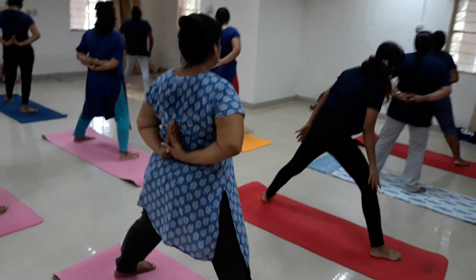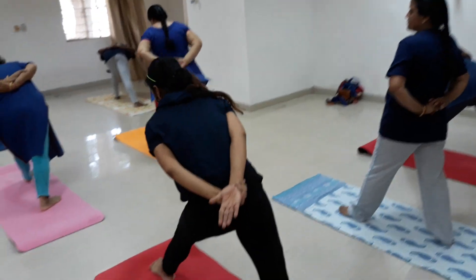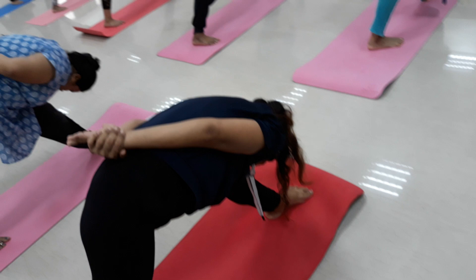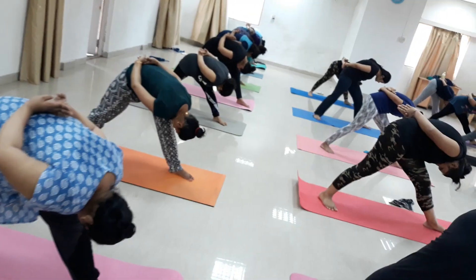Repeat the same on the opposite side towards the left. Deep breathe in, breathe out. Count: 1, 2, 3, 4.